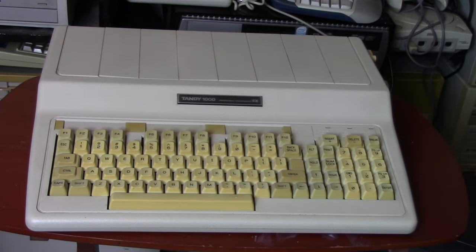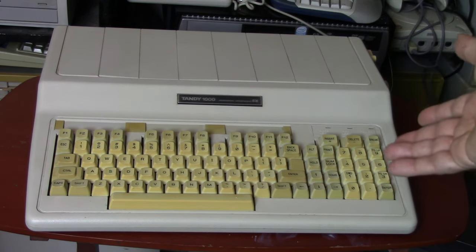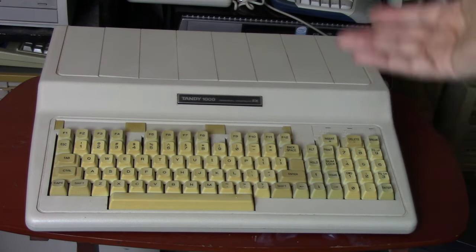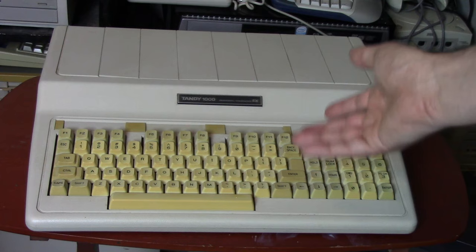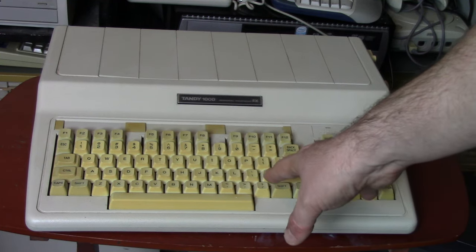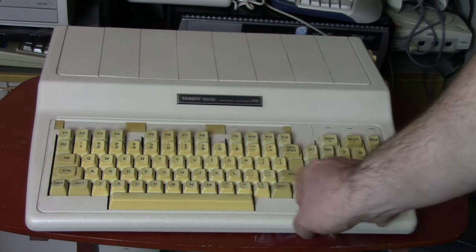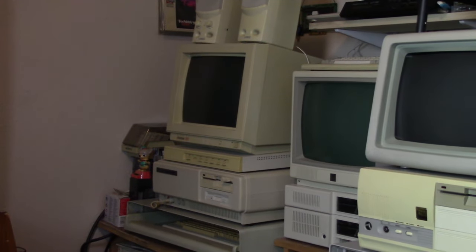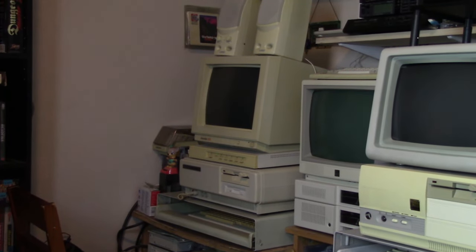For those of you who aren't aware, I do have a blog. Most of the computers I feature on the channel, I also have a blog entry on. The blog started before the channel, and actually the first article I did on the blog was on this — the Tandy 1000 EX — and at the time I had an HX. Now the HX is long gone, but I held onto this EX. This was actually my main IBM-compatible for early games — my main Tandy 1000 I used for quite some time. I only retired it after I got and set up my Tandy 1000 SX and my Tandy 1000 RL.